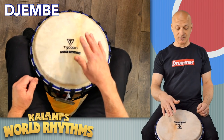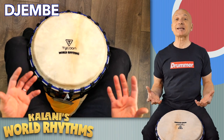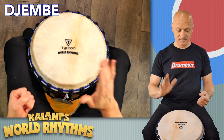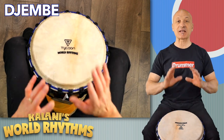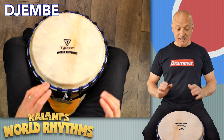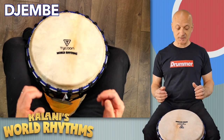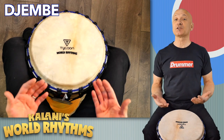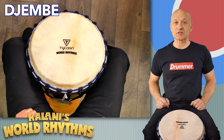So here it is — here's the drum. Beautiful bass tone. Nice, tight, dry, open tone. And a beautiful slap tone. I'm playing it kind of soft because I don't want to blow my microphone out up here. That's the World Rhythms djembe made by Tycoon Percussion, and you'll get these in your set in the West African Instrument section of the World Rhythms instrument kit.